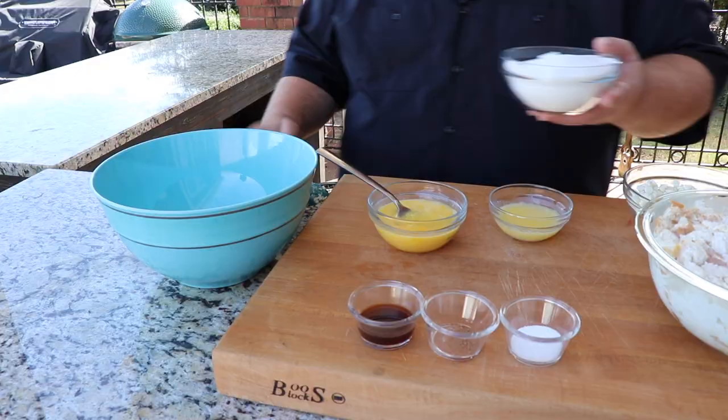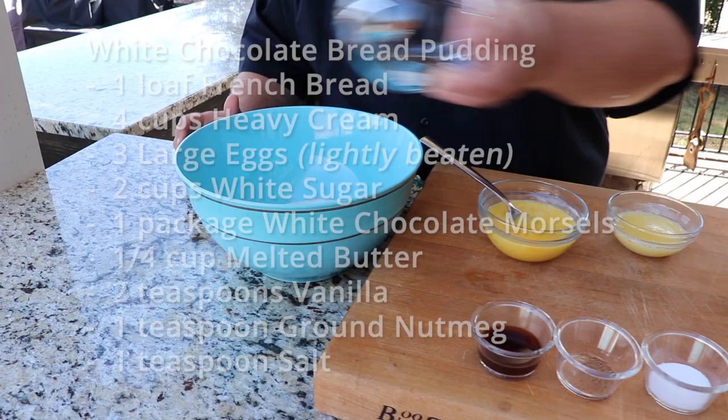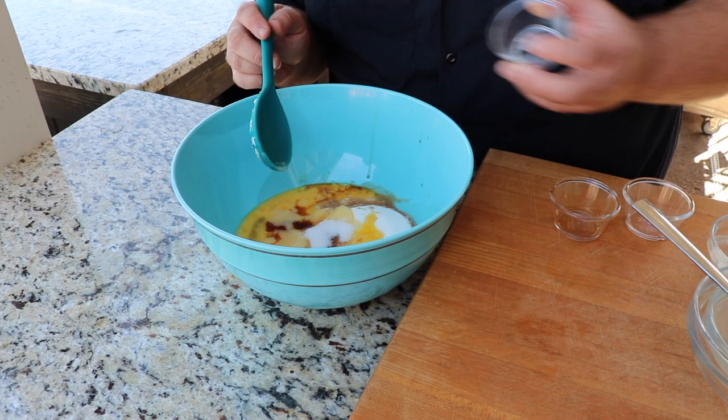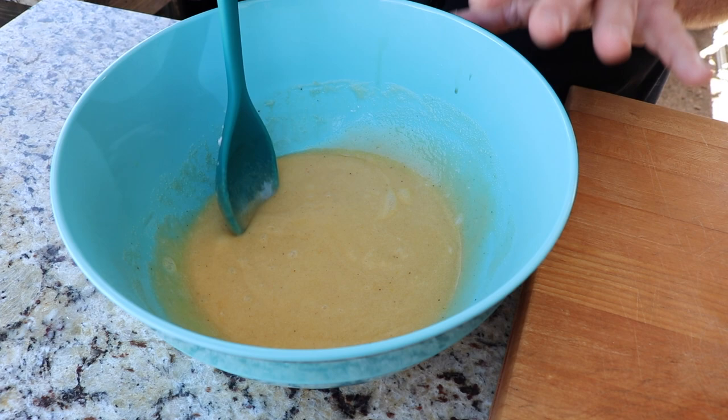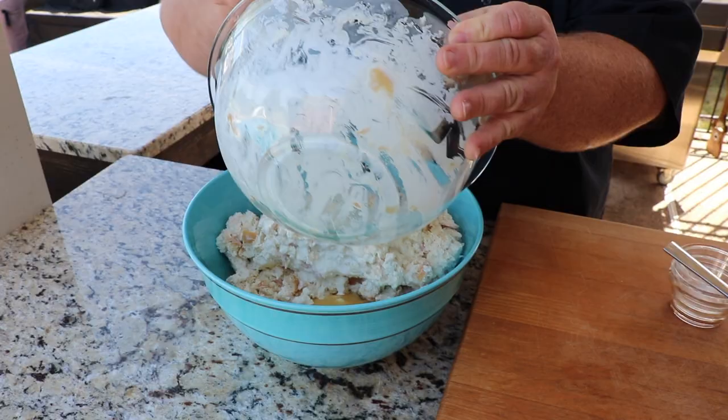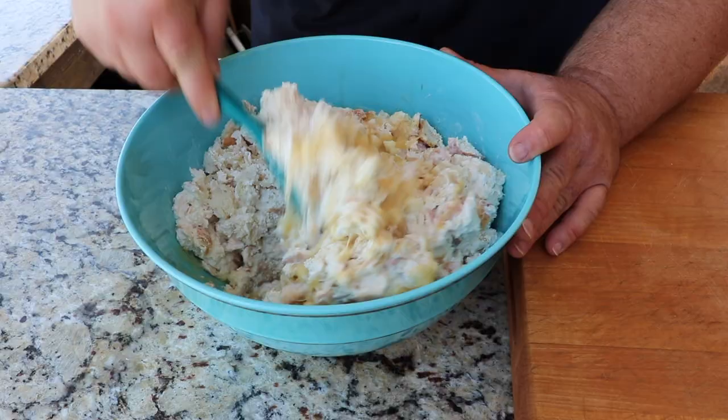Now we're going to put the rest of the ingredients together. I'm going to take a couple cups of white table sugar and add three beaten eggs. Then we're going to put in about half a stick of melted butter. We're also going to add some vanilla, a little bit of nutmeg, and a good pinch of salt to balance out the sweetness. We're going to stir this gently until it's all combined. Now that our sugar and egg mixture has come together, we're going to fold in one package of white chocolate morsels.